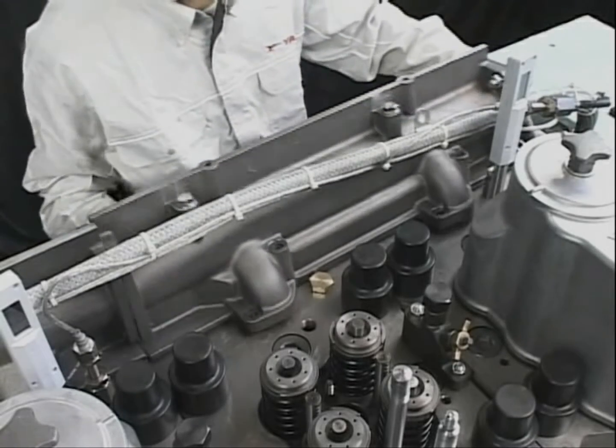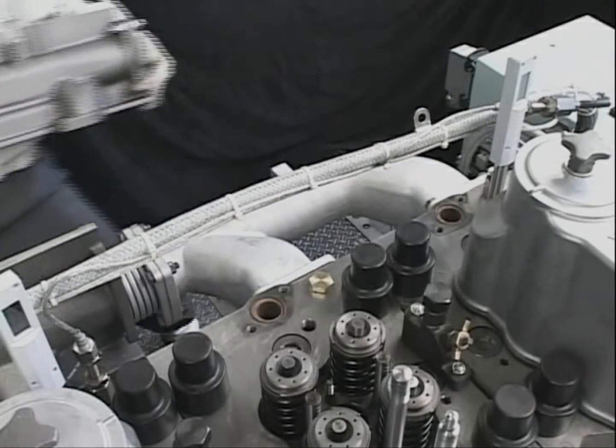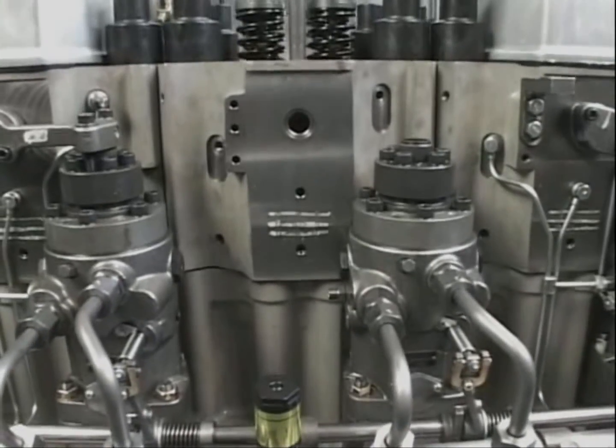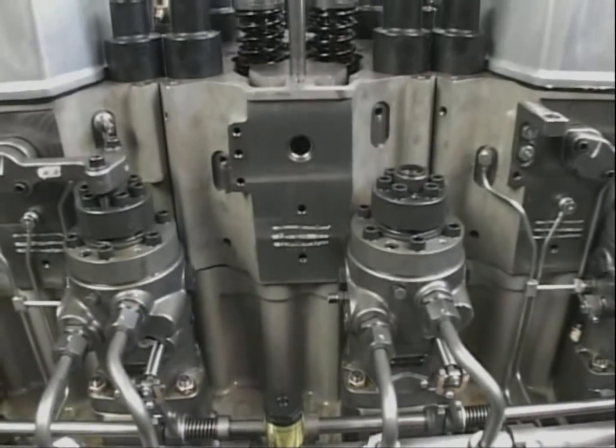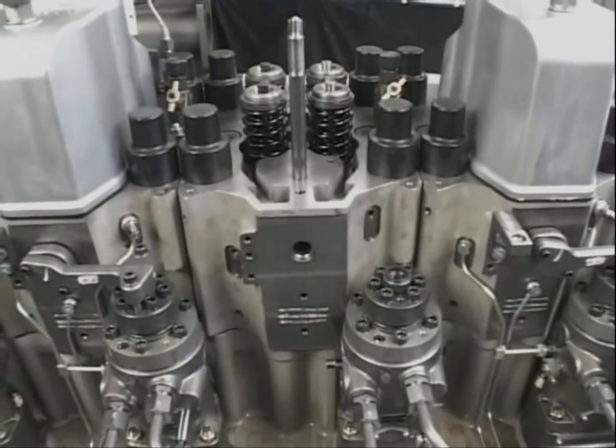Remove the cooling water collection pipe. After removing the fittings around the cylinder head, remove the tightening nuts of the cylinder head by using the exclusive hydraulic tool.